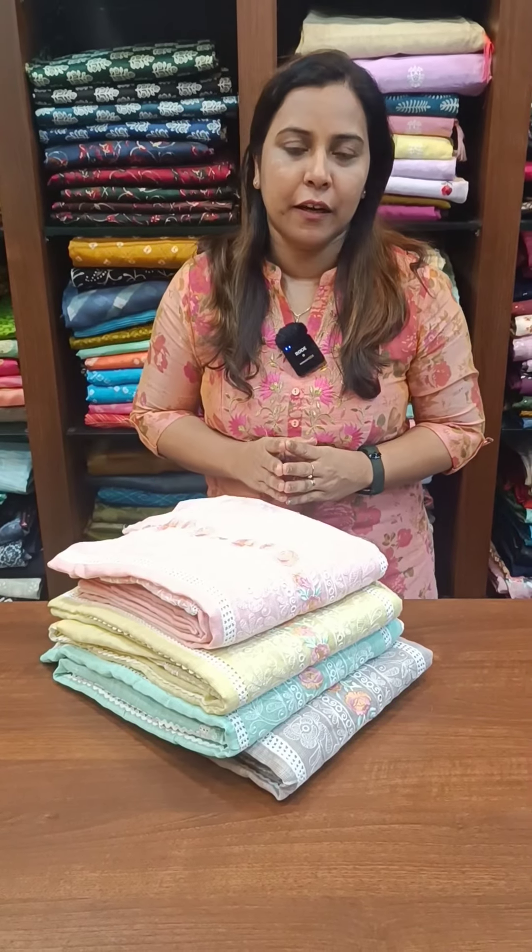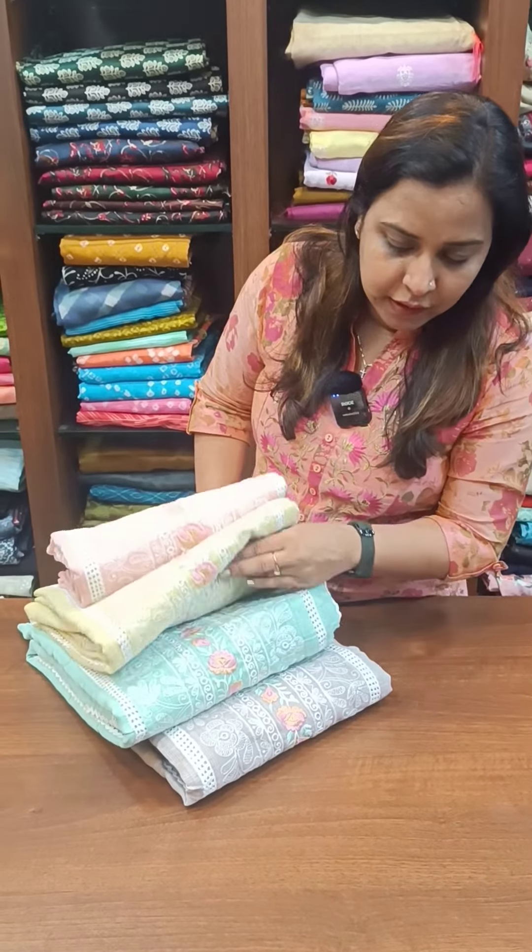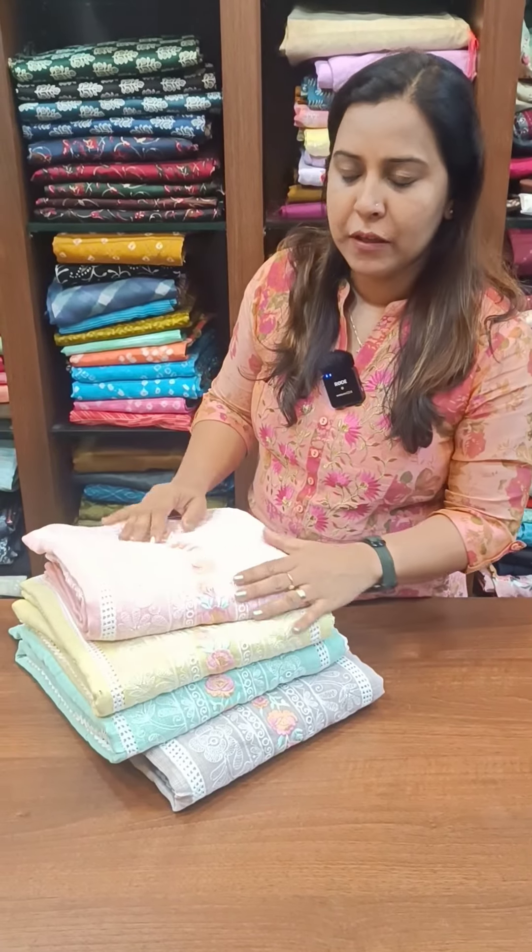We have 4 different shades available: light grey shade, light green, yellow, and pink shade.